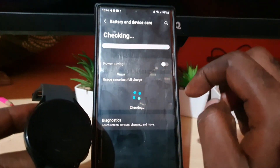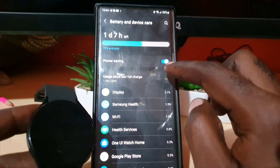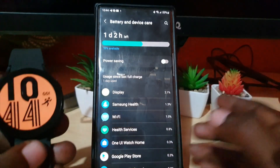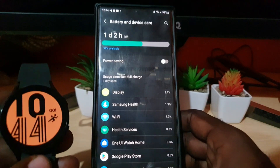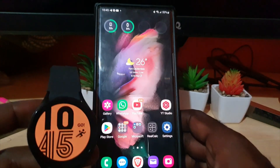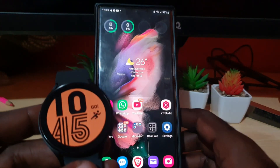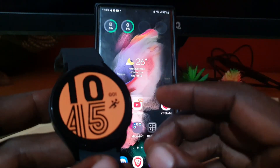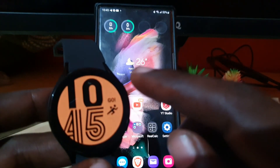Here you go — you should be here. It says Battery and Device Care. If you look around you'll see Power Saving. You can turn off power saving there. The watch is now out of power saving mode. Power saving is very useful — when you're in power saving mode the device shows a battery icon indicating it's in that mode, and you can exit this mode at any time.